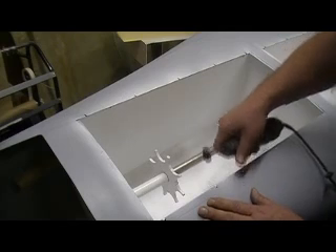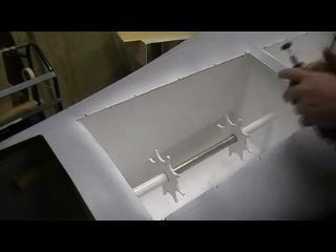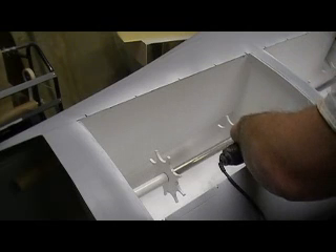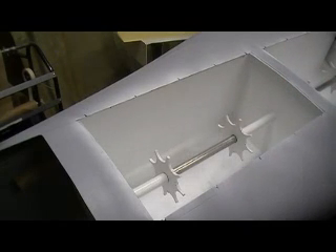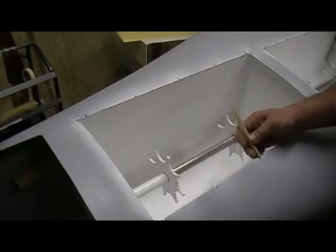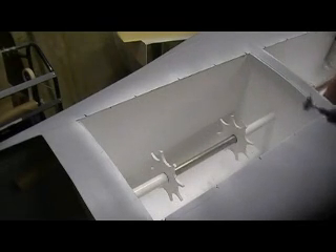Let's do it. That's what I did. Make sure they're all gonna fit. A little tight, a little tight, and that one's good.